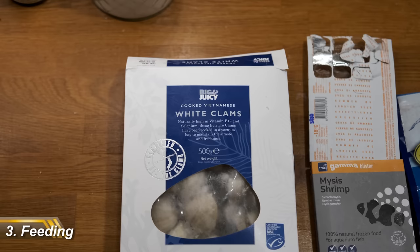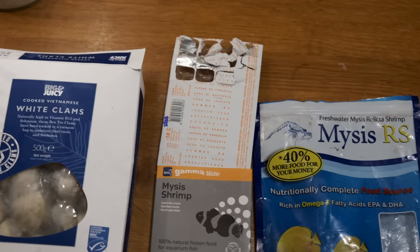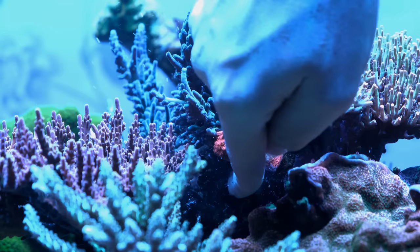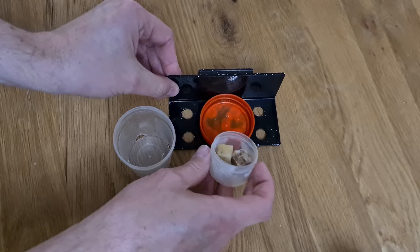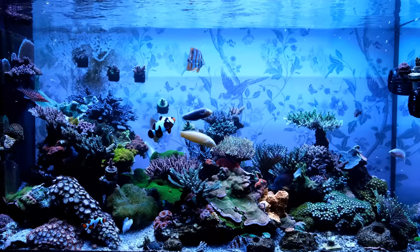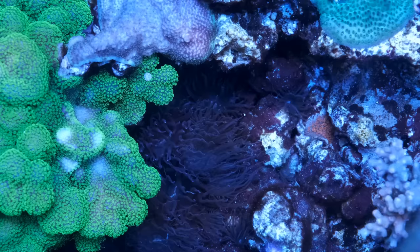Weaning them onto a captive diet is very hit and miss indeed, so to increase your chances of success, you'll want to throw the kitchen sink at it and try a wide variety of food. Food that has worked well anecdotally includes live bloodworm, clams on the half shell, mysis shrimp, mastic, and garlic-infused mysis shrimp. If you do use mastic, try to wedge it into your rocks to replicate the copper band's natural feeding behaviour. You can also create a feeding device that only the copper band's beak can get into — the most common method is to drill holes into a piece of PVC pipe and attach it to a magnetic glass cleaner. I fed as much as a dozen cubes of frozen food a day to maximise my chances of success, and while it worked, it pushed my nitrate and phosphate levels up really high, so be prepared to deal with the consequences of overfeeding.